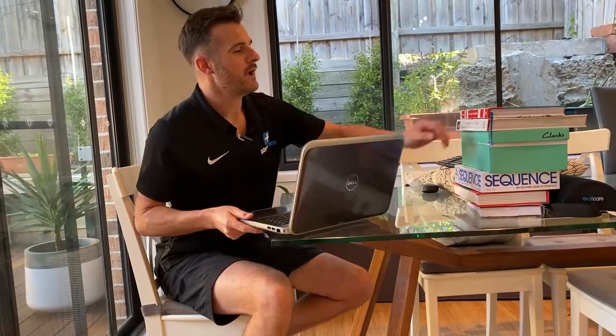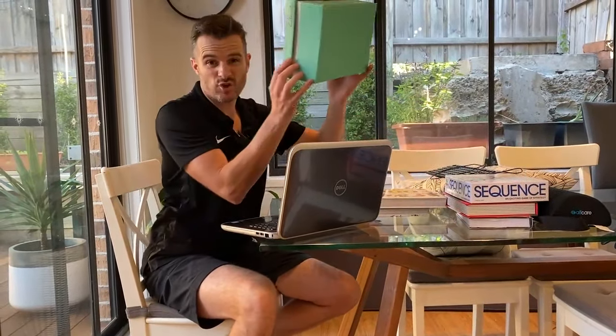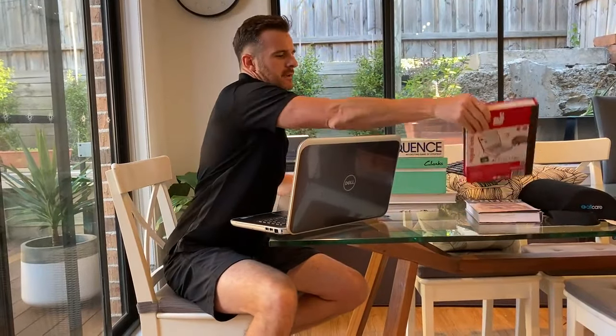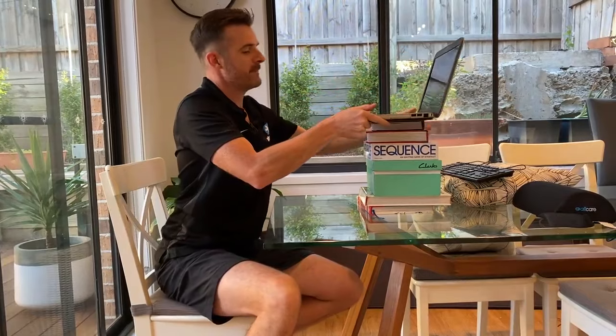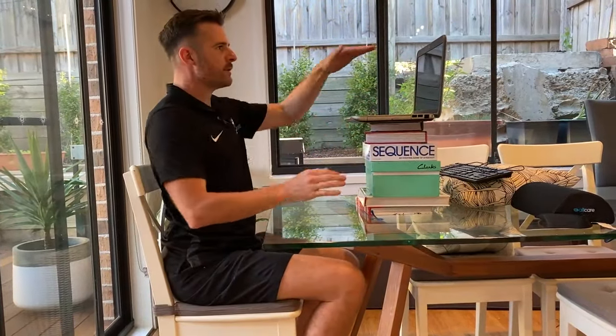The first thing that's got to happen is this laptop has got to go up, because you've got to treat it as your monitor since you haven't got a plug-in monitor. Just get some books — you've probably got heaps around the house, shoeboxes, kids' games — and stack them up to get the top of the screen to eye height when you're sitting.